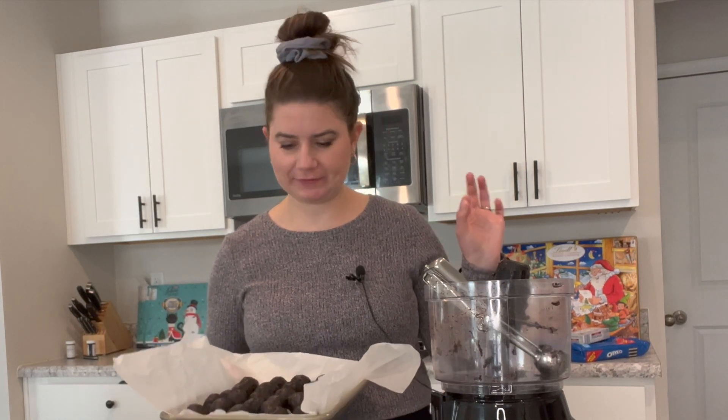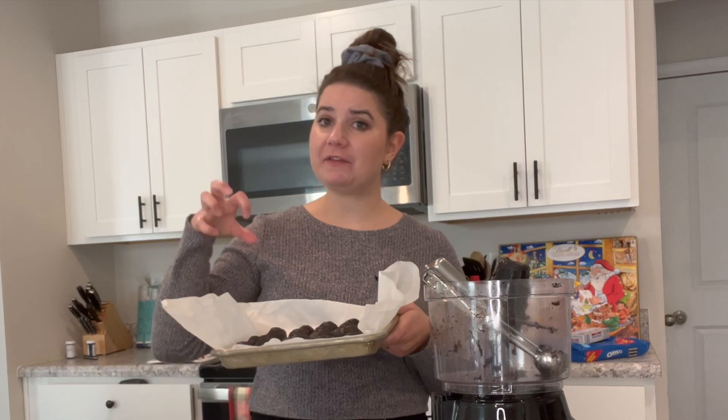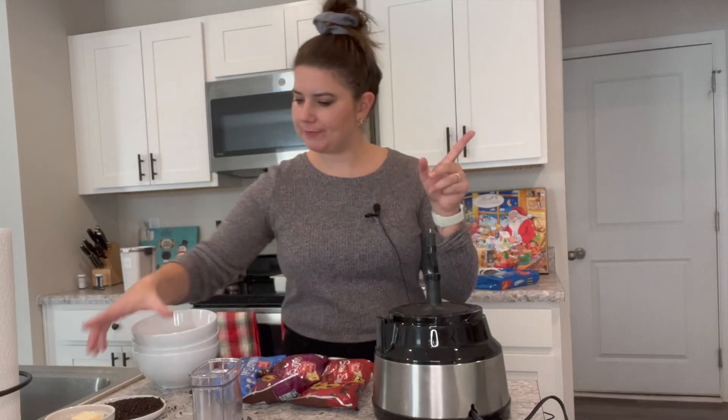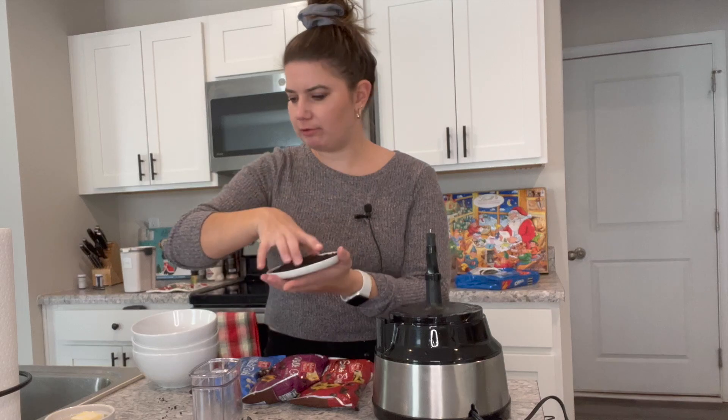I managed to get all of my mixture on one sheet pan, which is wonderful. I can do this all in one batch. I'm going to pop these in the freezer for about 15 minutes, and in the meantime I'll crush the three remaining Oreos and melt some chocolate, because when they're out of the freezer you're going to dip them. You can do some chocolate swirls too.